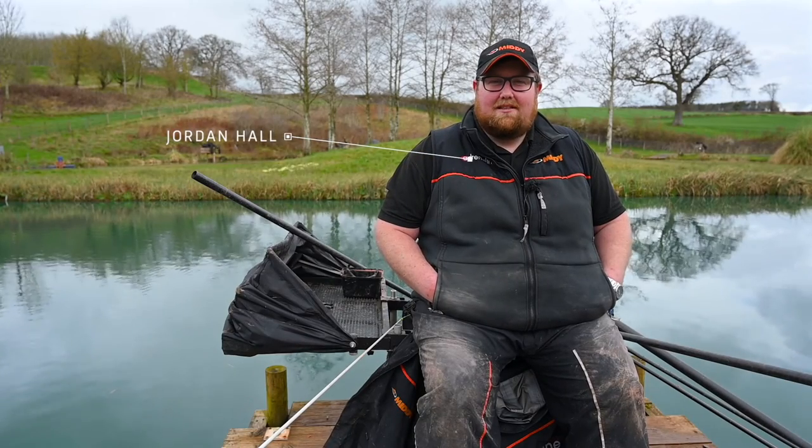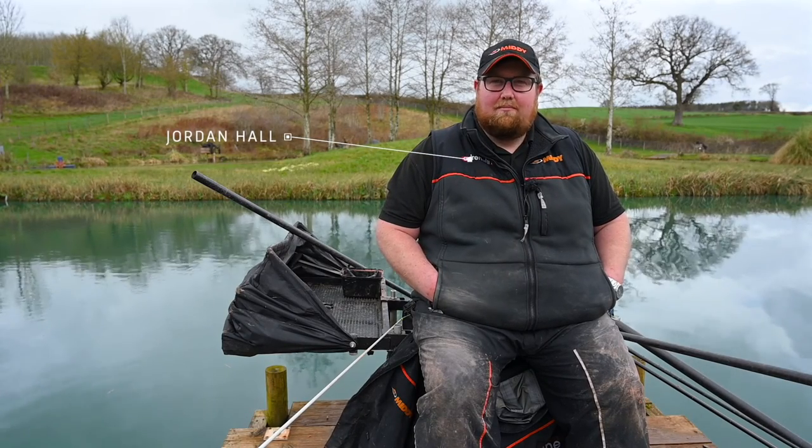Hi, I'm Jordan from MIDE and today we're going to be talking all about pole elastics.